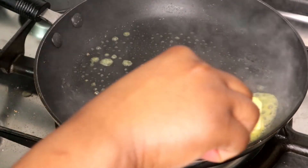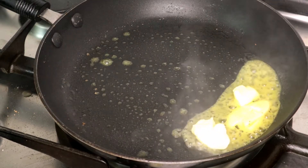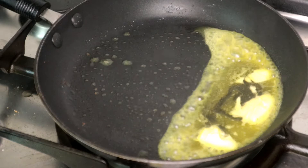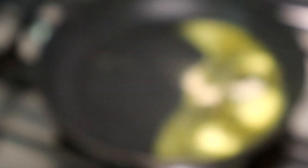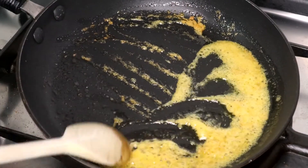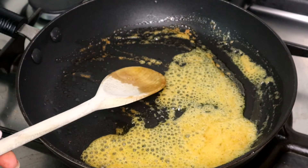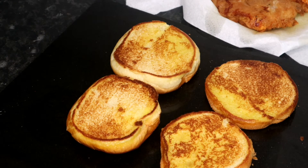Butter, honey and garlic powder for the sauce. I'm going to turn off the pot. Okay, so we're coming to assemble our burger.